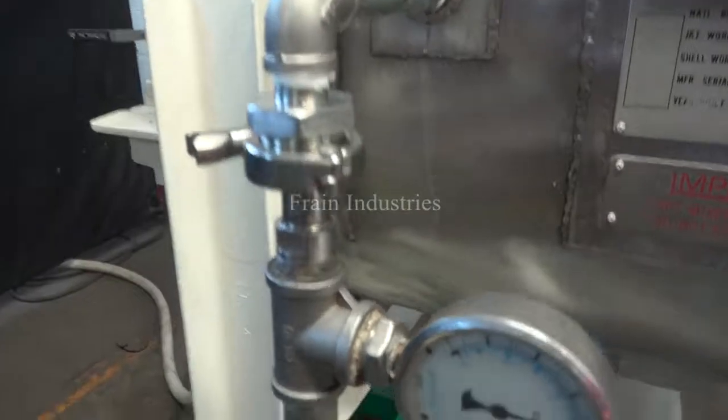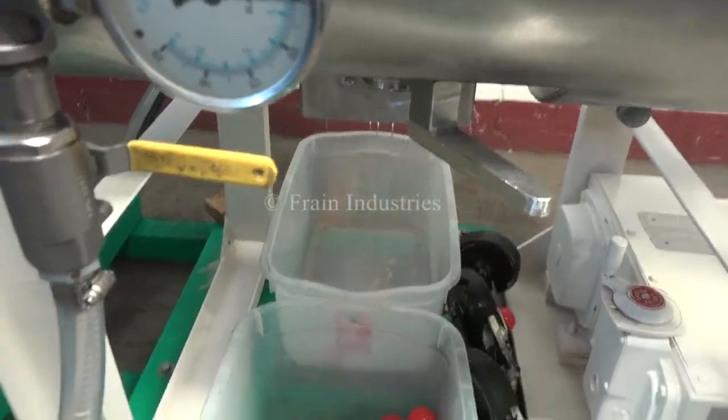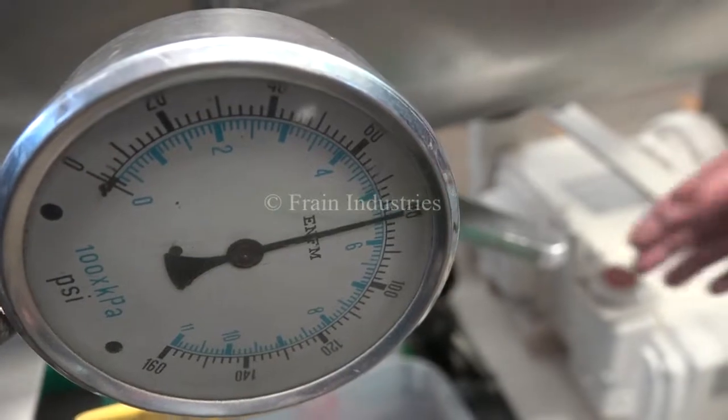I'll now open the discharge chute. We pressure tested the jacket and it's currently holding at 80 PSI.